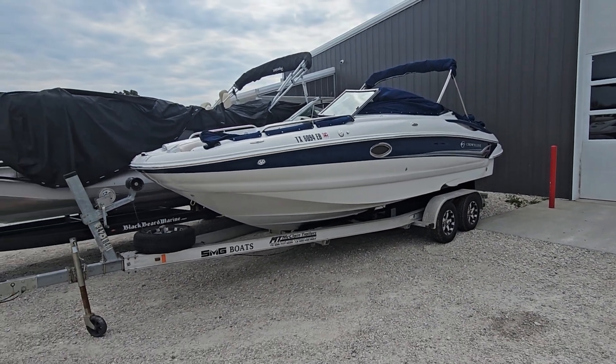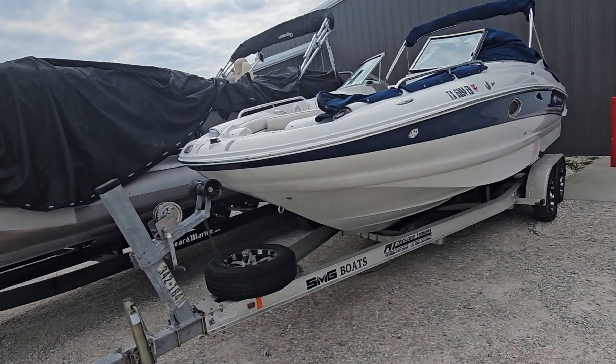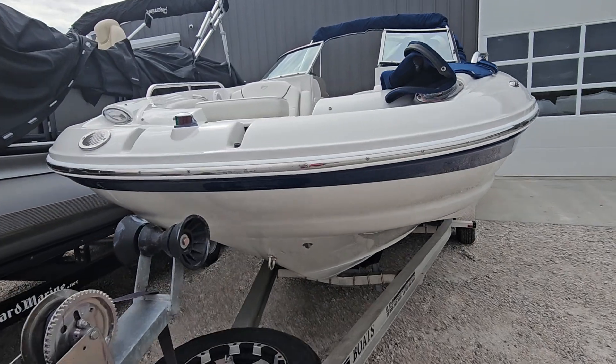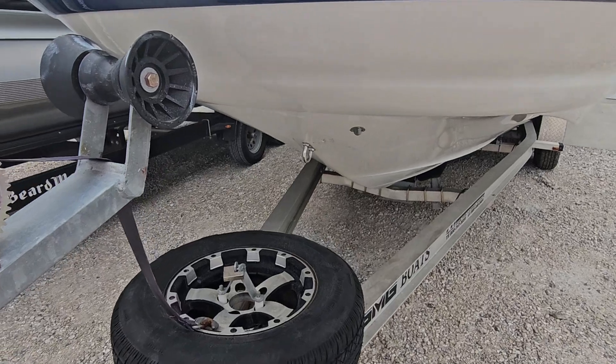Hey folks, Jake over at Heartland Marine. I'm gonna do a walk-around video on an 05 Crownline 240 EX. This boat came off of Lake Texoma, right on the border of Oklahoma and Texas. I'm gonna point out any flaws and let you know everything that I see.